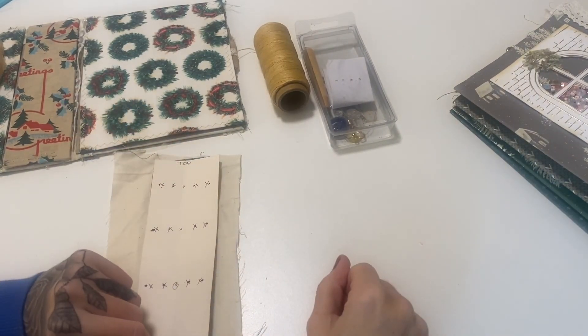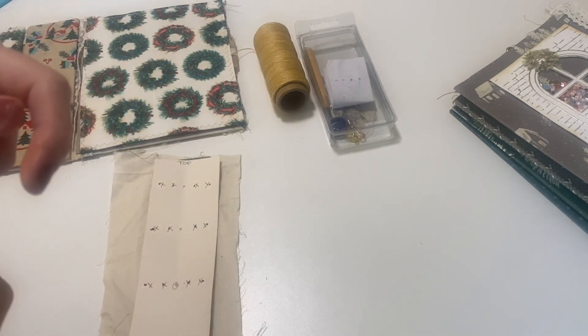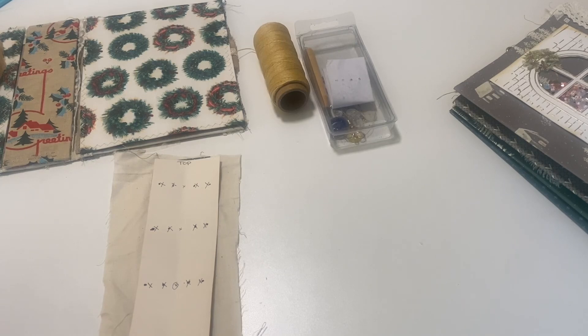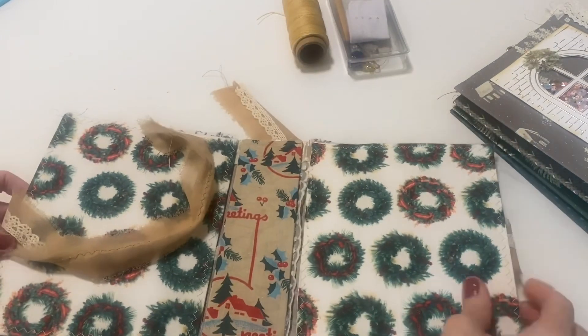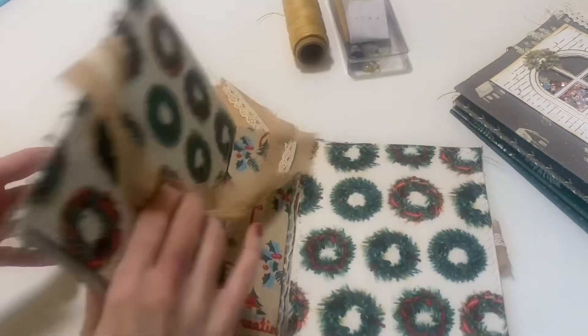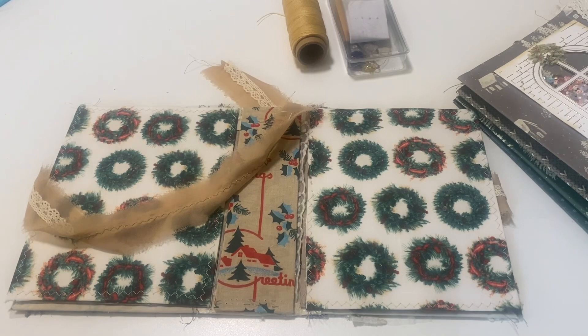Hey crafty cuties, welcome back to Paper Terrace — and if you are new, I'm Jessica. Today we are going to do a hidden binding technique on this journal I'm working on. This is a Christmas journal for my friend Maddie. We're doing a journal swap and she actually made a full process video on the journal she created for me. I would love for you to go check it out because the journal she made me is amazing.